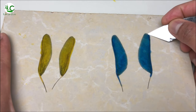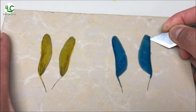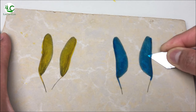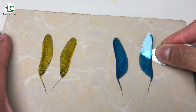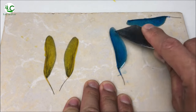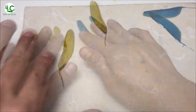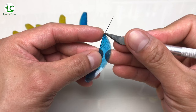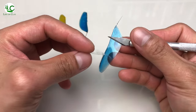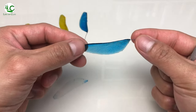Once cured, we can now remove them from the tiles using a sharp spatula. Just be careful and gentle when doing this to prevent damage to the resin. Then, let's peel off the plastic film underneath. And voila — the image on the film was transferred to the resin. The technique is so cool, isn't it?